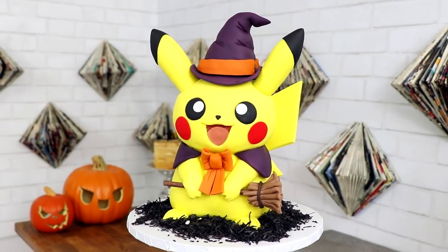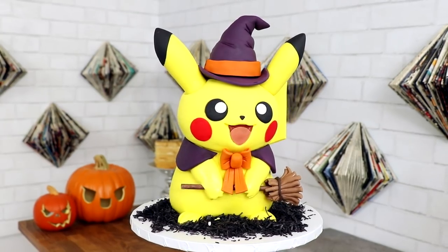I got this costume from looking at Google Images. There are so many Pikachus dressed up just like this, and this is the first cake that I saw.